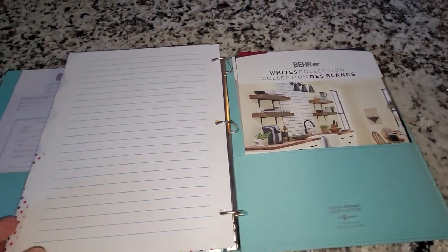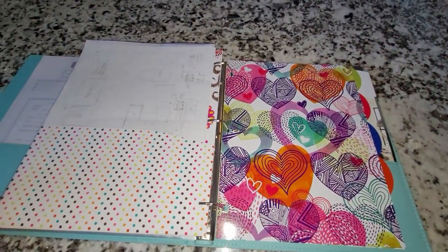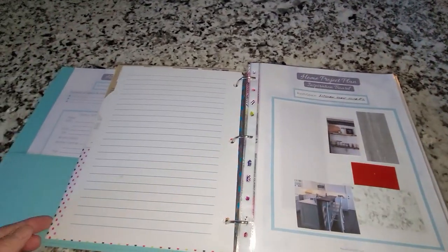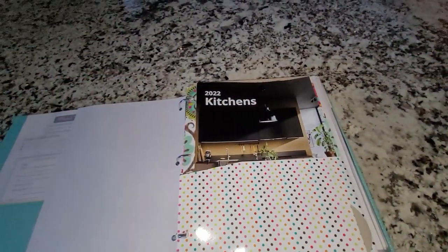When I'm ready to jump on that project I'll fill it all in. I hope you've enjoyed this and have some ideas to do your own home project binder. I'll see you in the next one.